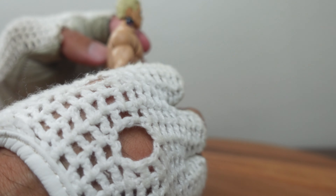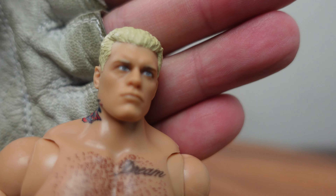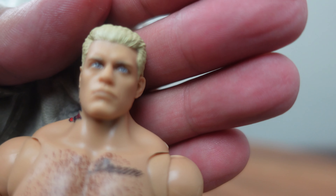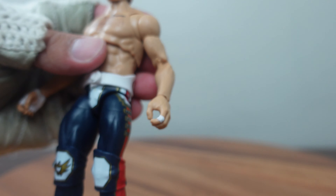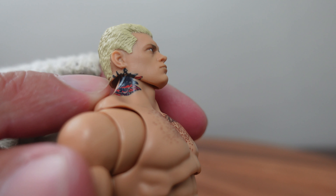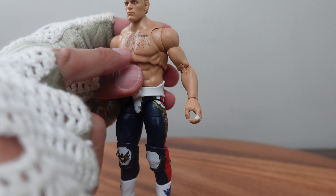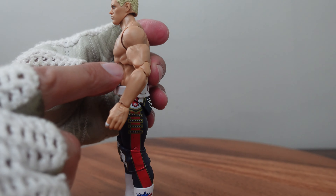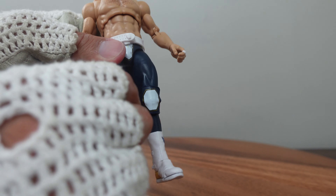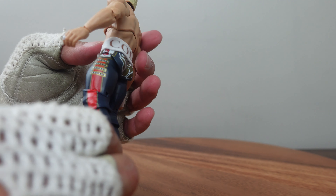This figure is just chock full of detail. If you look at the head sculpt, it looks just like Cody. With modern technology and the ability to scan the actual wrestler's face and put it on a figure, it's just amazing. There's a lot of paint detail: you've got the tattoo on his neck with the American Nightmare insignia, Dream on his chest, even some hair detail on his chest, vein detail on his biceps, and abdomen detail. The knee pads are also molded out of rubbery plastic and they do slip off. This figure sports 30 points of articulation.